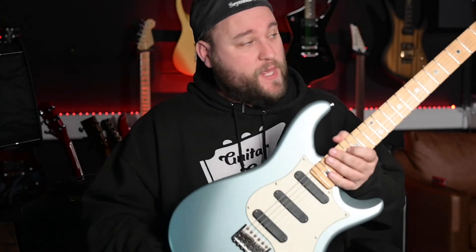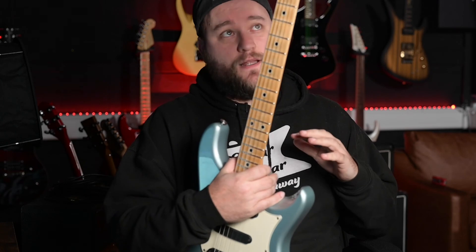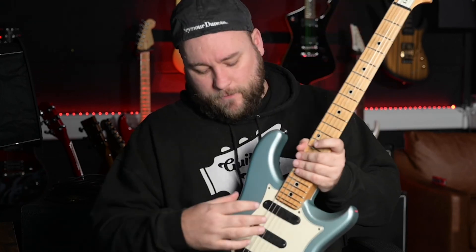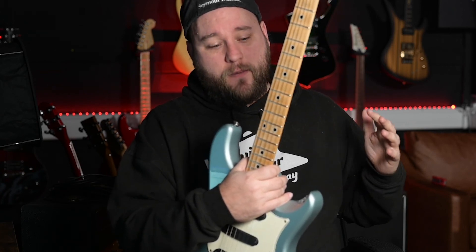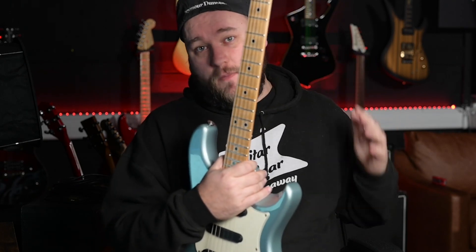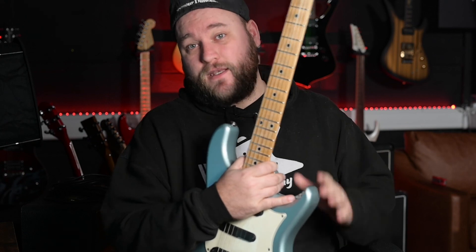So there we go, that's the PRS DC3. I'm not entirely sure on the story behind why these were made, other than that they came out around the same time as the PRS 305s and the PRS narrowfield — perhaps PRS was trying to fill a gap in their guitar lineup. They didn't sell particularly amazingly as far as I'm aware, but they are a fantastic guitar. Let me know what you think in the comments below, and if you know more about these models and their history, let me know. Hit the like button, hit the subscribe button, and I'll see you guys in the next video. Bye!